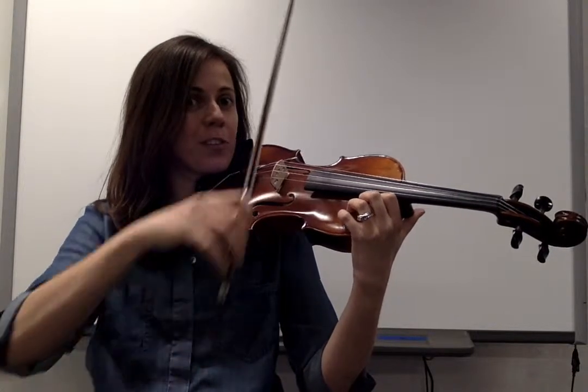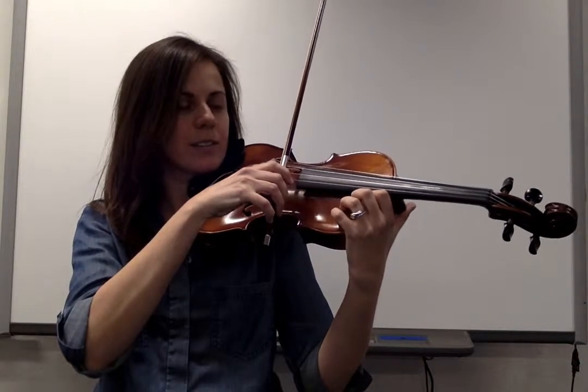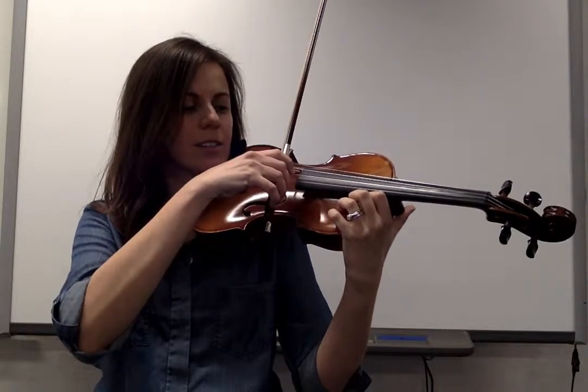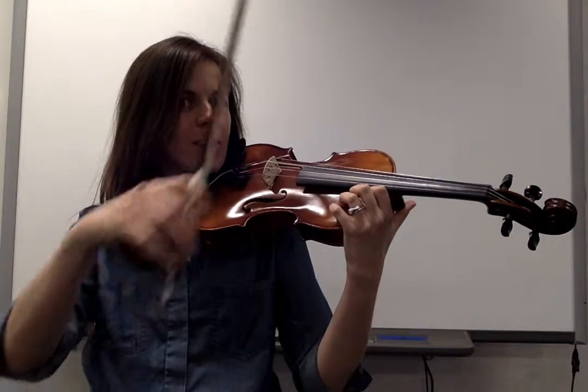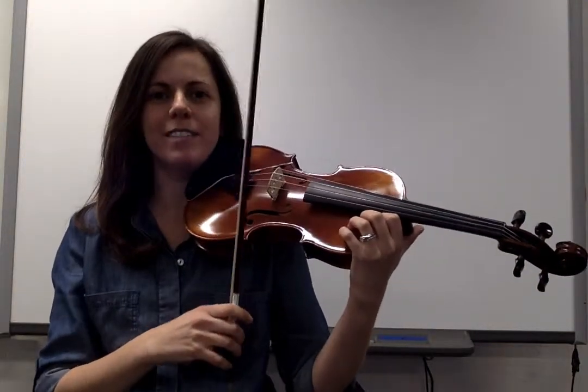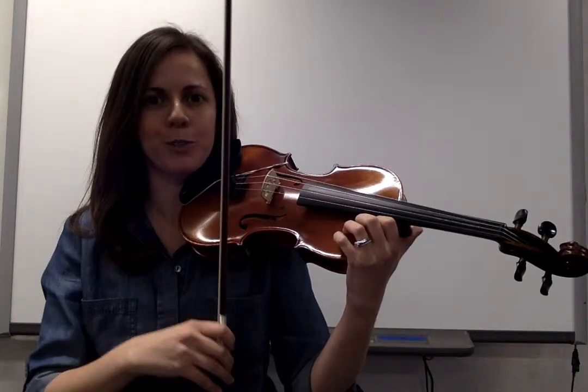After you've done a few on the D, let's move along to the A string. Hopping your bow to the tip, into the frog, to the tip, into the frog. Now your arm is all warmed up and we're set to do that D scale with two smooth long bow strokes per note.